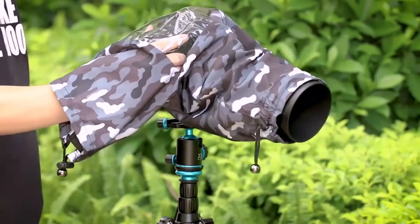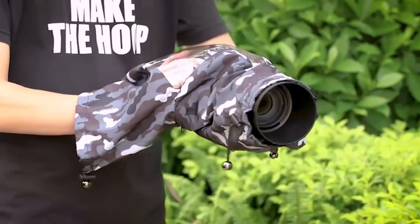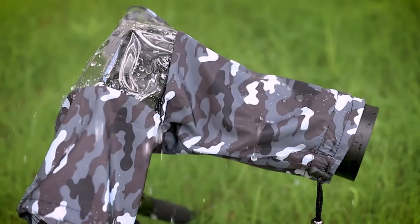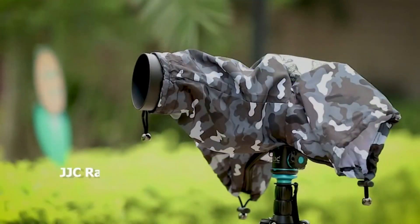Hope you found this video helpful to find out the best camera rain covers. If you found this helpful, please give a like. Comment your valuable opinion and tell us which one is perfect for you. Subscribe to our channel to get the latest updates on different product reviews.